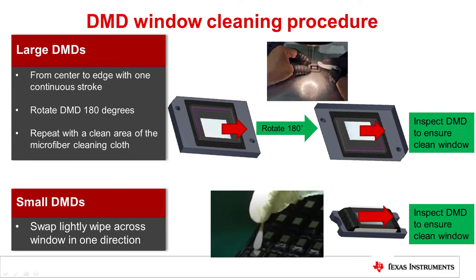For small DMDs, use the cotton swab to wipe lightly across the window in one direction. Each cotton swab can only clean one die. After each cleaning attempt, inspect the glass and repeat the cleaning if necessary.